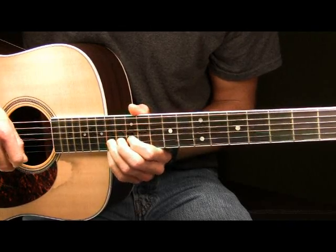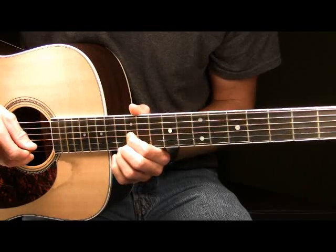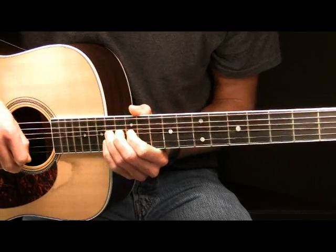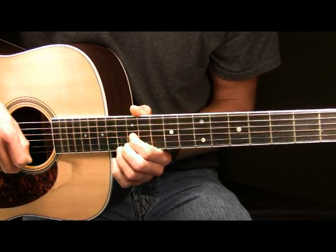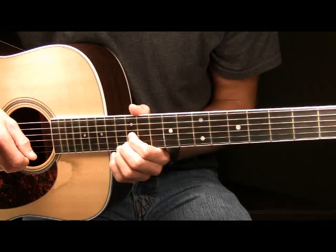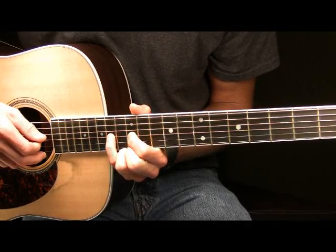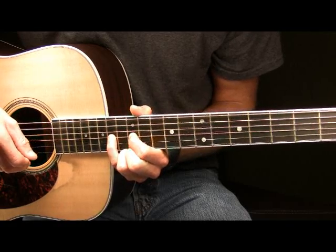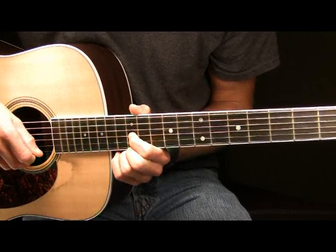So far here in part two we have this played slow. Then after that what you're going to do is you're going to pick the 12th fret of your G once again. And then after that place your pinky on the 14th fret of your G and pick that note one time. So far here in part two we have this played slow.